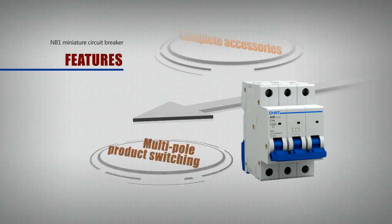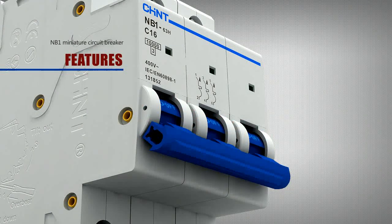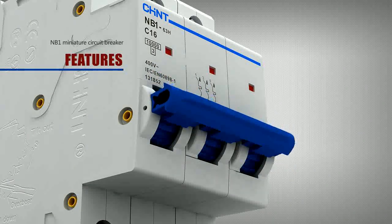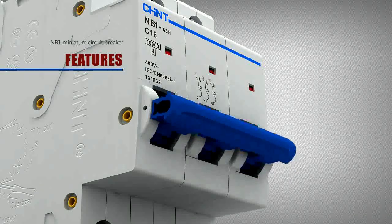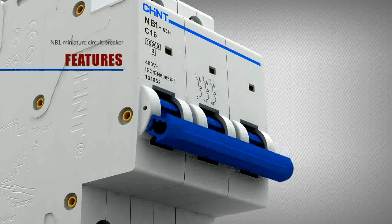Multipole product switching: the concave arc in the middle of the multipole product interlocking parts guides users to the correct switching operation position, increasing the operating reliability of multipole products.